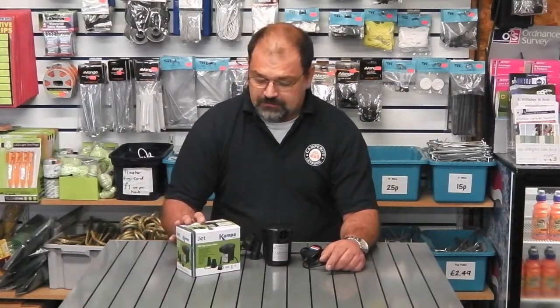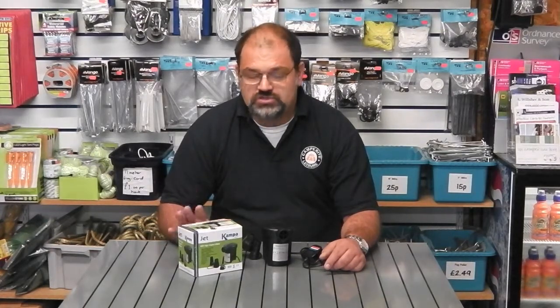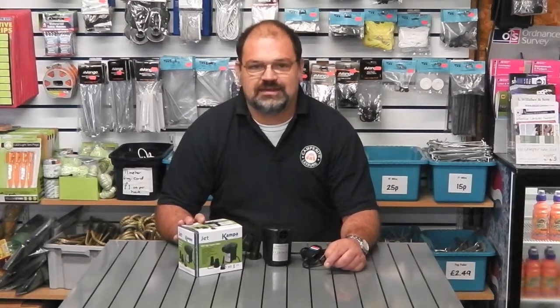The jet pump runs off 240 volt mains, so you can use this when you've got an electric hook up in your tent and you don't have to run out to the car to blow up your airbeds using a 12 volt pump. Also handy if you're at home and you want to blow up airbeds for guests staying around the house — again, not running out to the car and blowing up airbeds in the middle of the street.